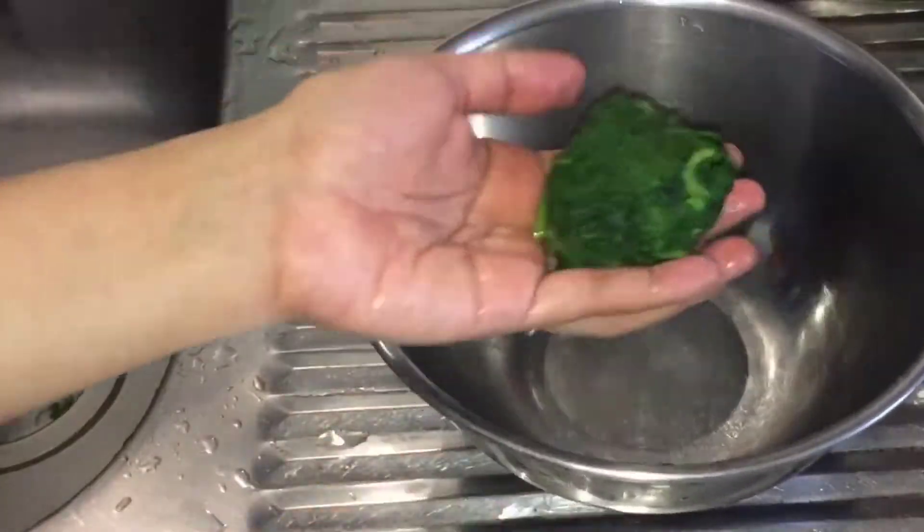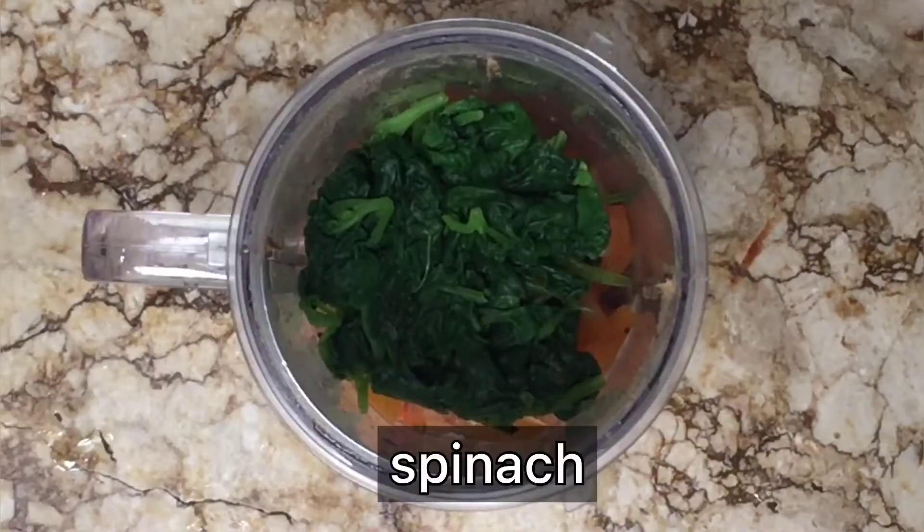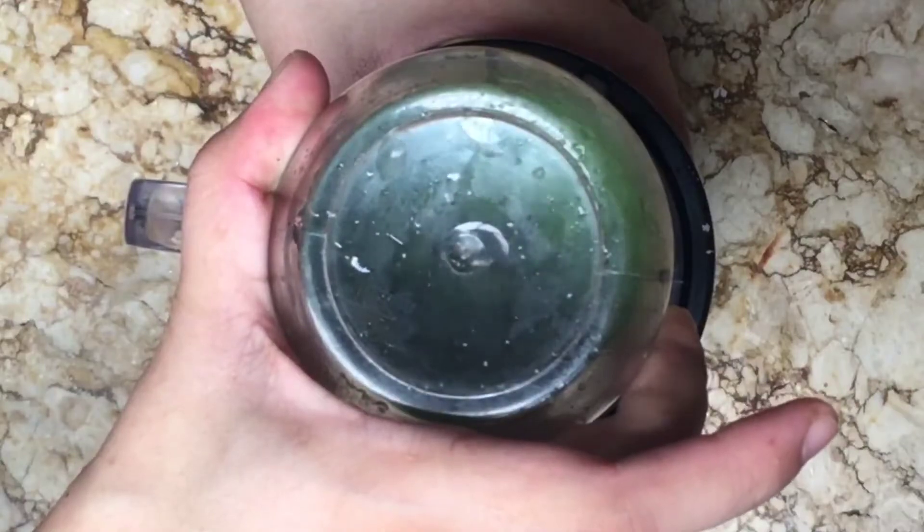In a food processor, add in chopped tomatoes, then the blanched spinach, and pulse it until it becomes a puree.